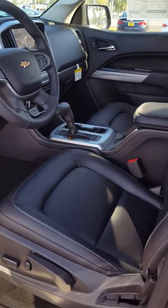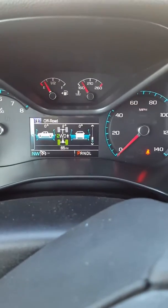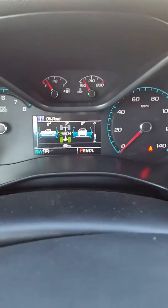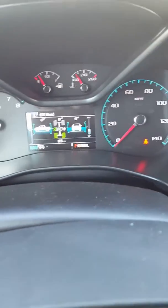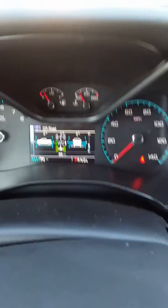It does have power seats. As I mentioned, this one is fairly well equipped. One of my favorite things about the ZR2 is right there — as you're turning your wheels, you can see the degrees of turn. Also, as you lean when you take curves, it shows the degrees at which you're tilted. Or if you're going downhill, it shows that as well. It's pretty cool.